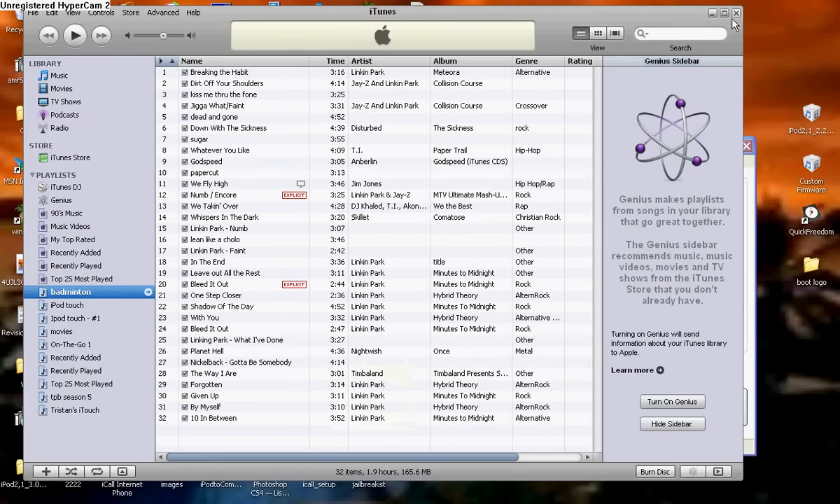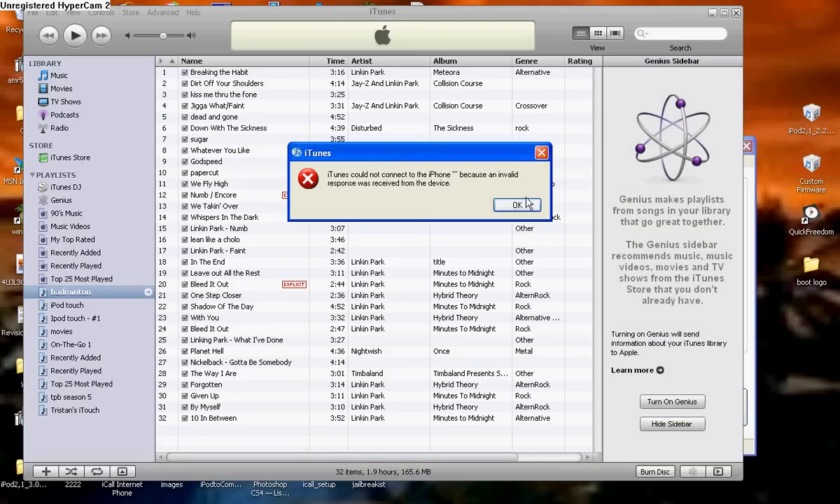Enjoy your new iPod Touch. Thank you for watching — comment, rate, and subscribe.